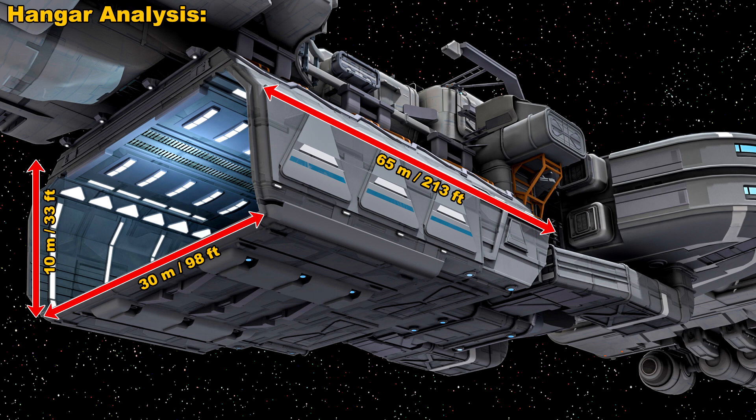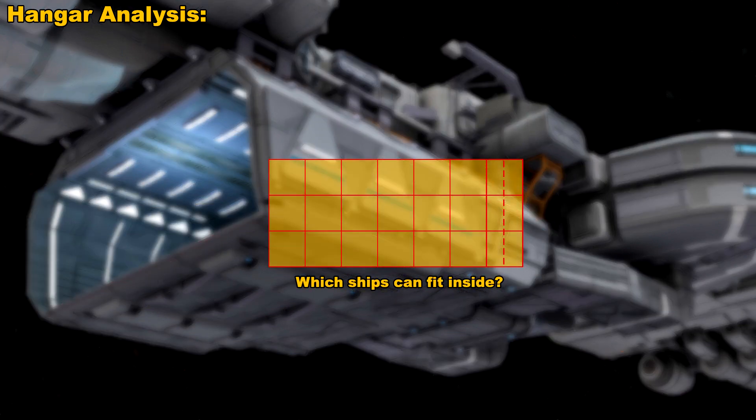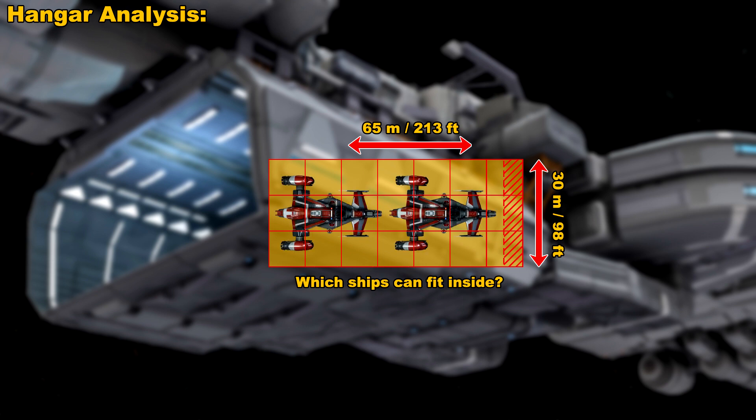I've heard that this hangar pod may end up being a little bit wider — maybe 45 to 50 meters wide, perhaps. But I'm basing all this on the information we have at this particular moment in the ship's development. We know the size of the floor plan of the hangar, and we can use that same red grid to make a little footprint. On the RSI website, they state that you can fit two Cutlass Reds inside the hangar. So I scaled down that ship to the same exact scale as the Endeavour, and it fits in there really, really well.